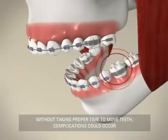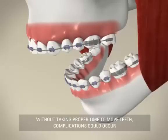It would not be good to try to move your teeth quickly by applying excessive amounts of pressure. This could cause blood flow to be blocked, which could be painful and actually slow down tooth movement.